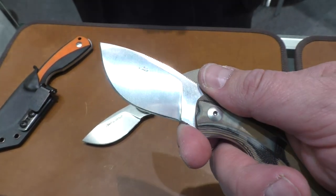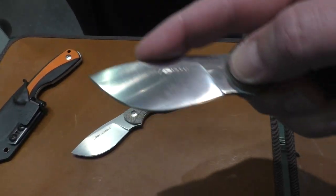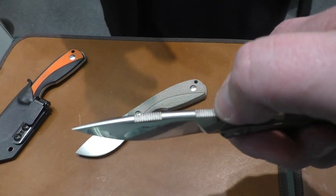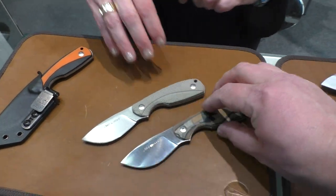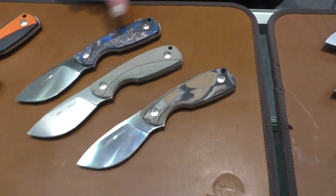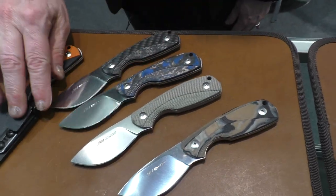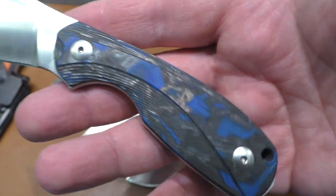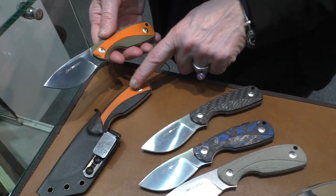It's perfect for hunting — for some kind of outdoor use. For the shape of the blade, this is a drop point, like a skinner, something like a skinner. The handle could also be G10, blue carbon fiber with blue G10, carbon fiber, or these two-color double G10 in orange and green, or orange and black.